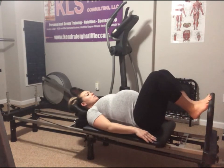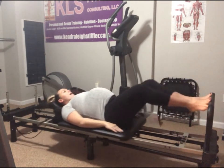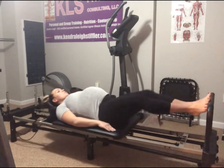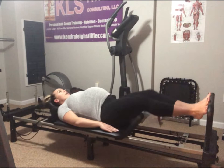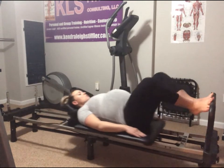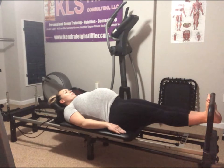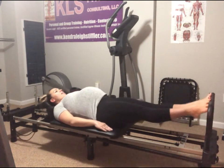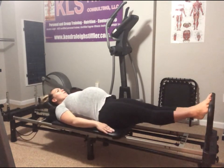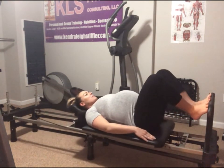Bend the knees, bring it all the way back in. Keep the heels together, set the toes apart so you're in your Pilates V or first position. Inhale, press it back, exhale to pull it together — heels are squeezing together pressing into one another. Five more. Hold it here, keep the heels together, press them down and punch up high. Down and lift for seven — bend those knees and bring it back in.